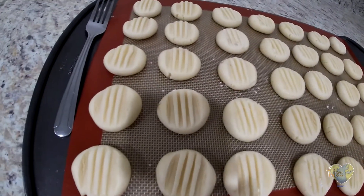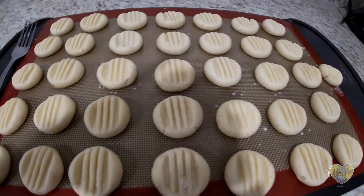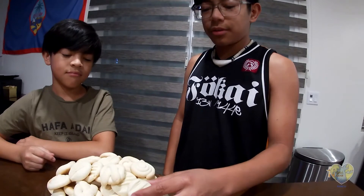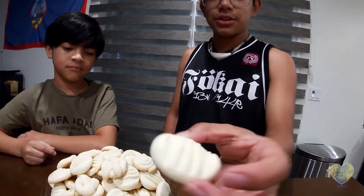Once you're done with your tray, bake at 350 degrees until golden brown. Now that it's golden brown, you can take it out of the oven and it should look like this.